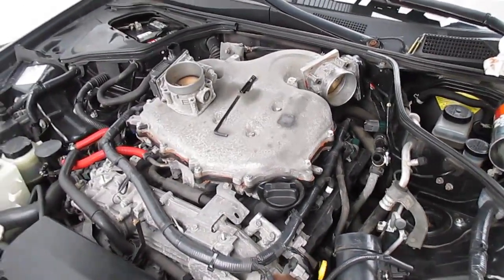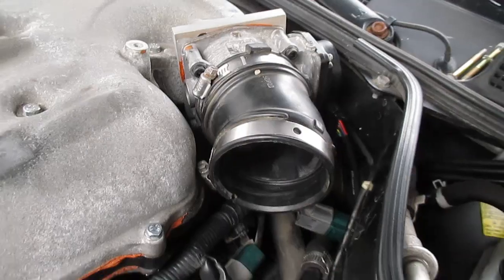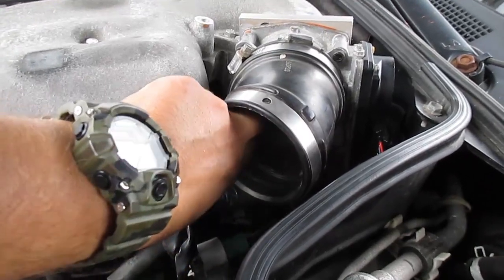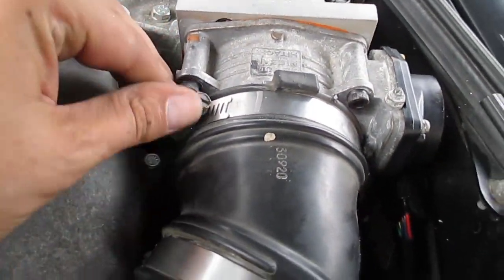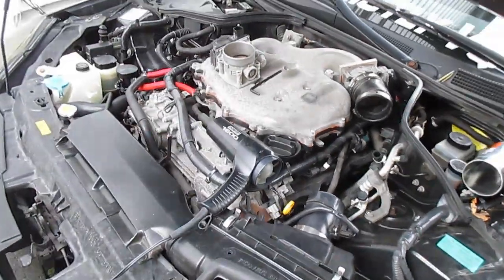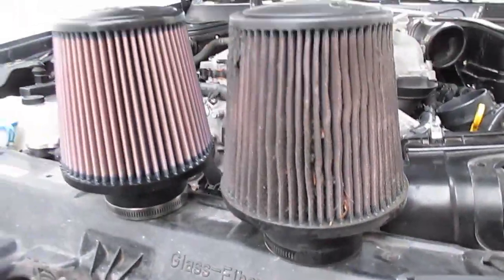One thing I did have to do is heat up this end of the intake tube in order to push it on top of the bigger throttle body. NWP does say that you can reuse this grommet, so I'm not going to go buy another one — hopefully it holds up. I've got it on there nice and secured, so I'm going to continue and put the rest of this intake back together.